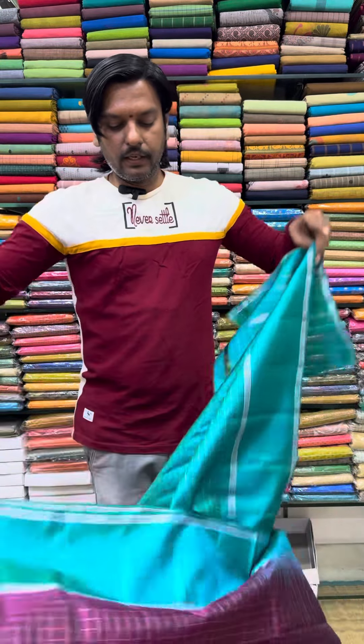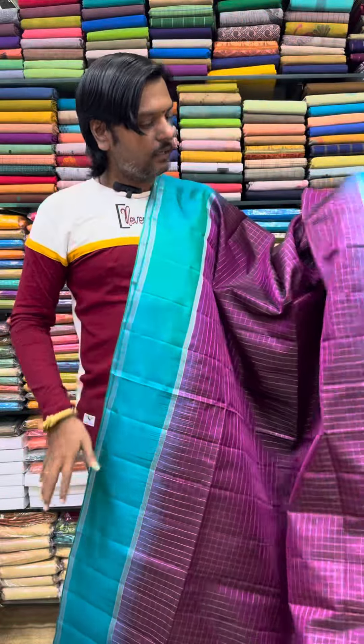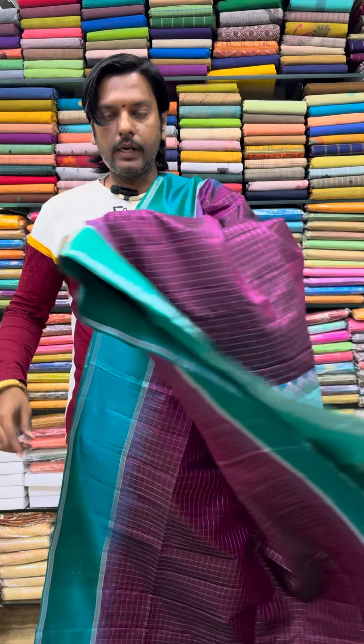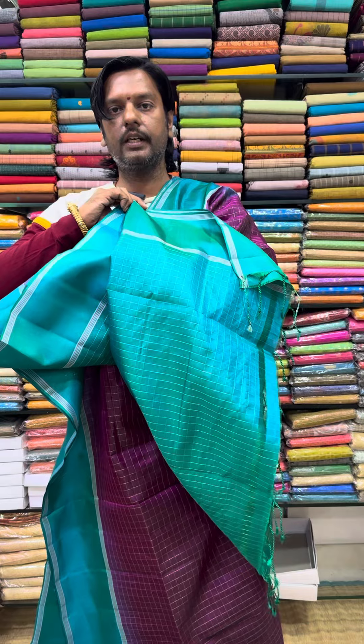If you look online, you can see the customer options. If you start online, you can see the quality and updates. If you look at the quality, you can check the quality when you purchase the blouse, and check the contrasts.